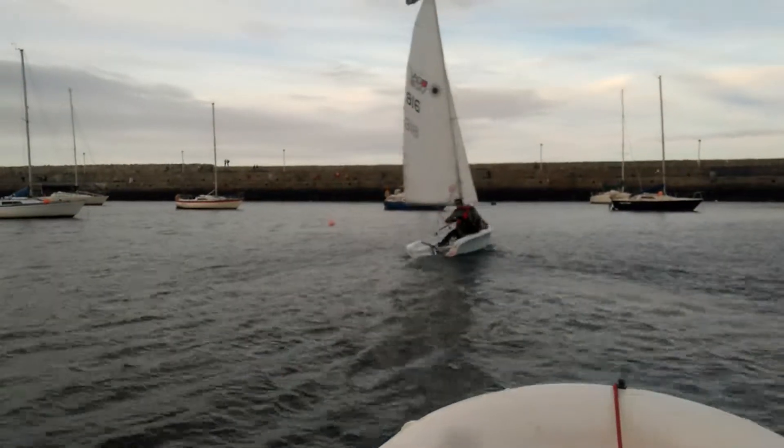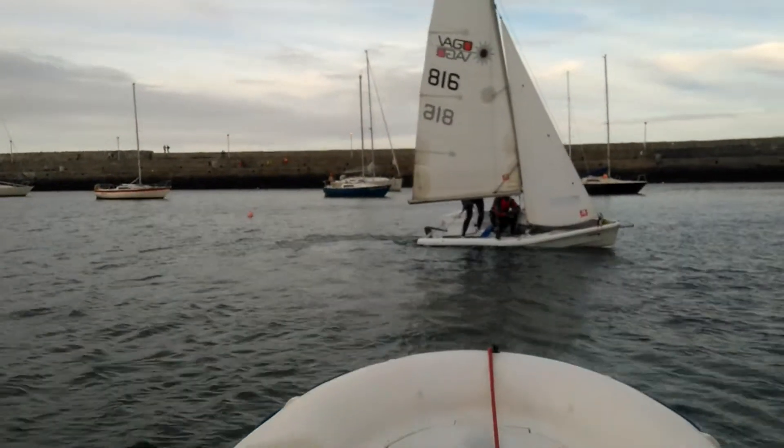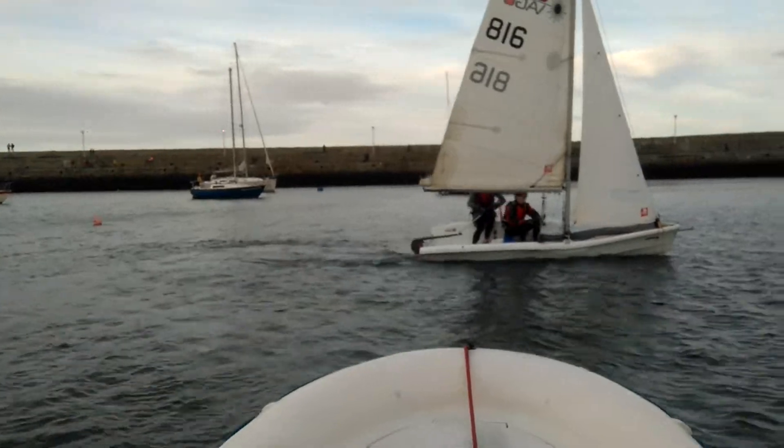Your palms should always be facing down, your knuckles should always be facing your cheeks. If your palms are sticking up then you've got something wrong.